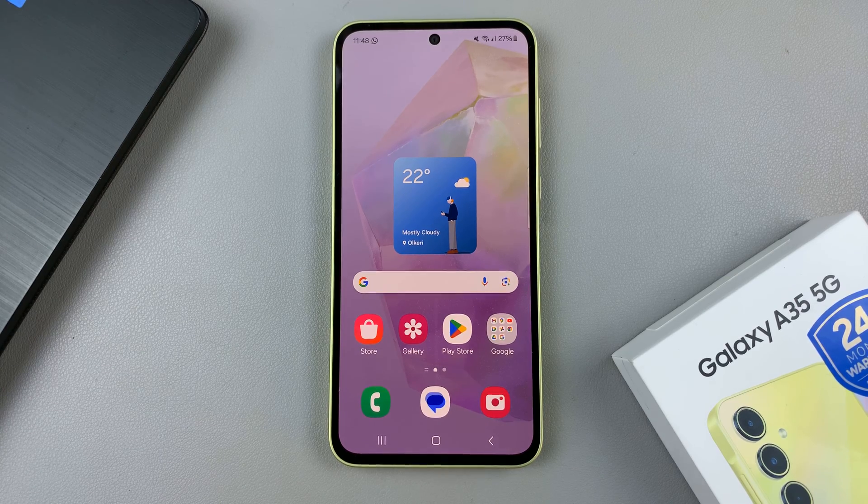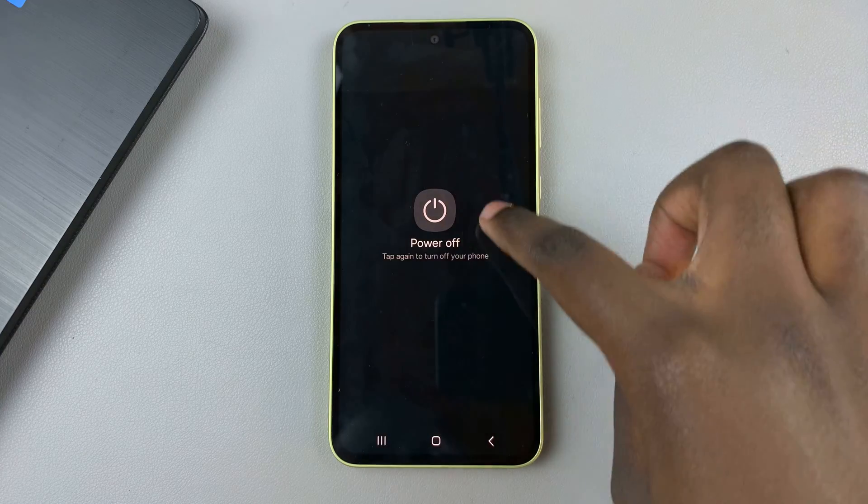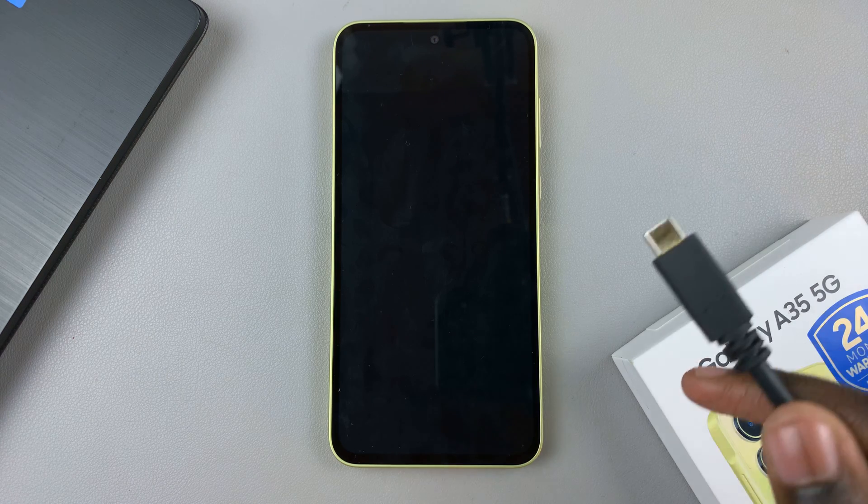Begin by switching off your phone, and once it's been turned off, ensure that you have a data cable and a computer so that you can connect both devices together.